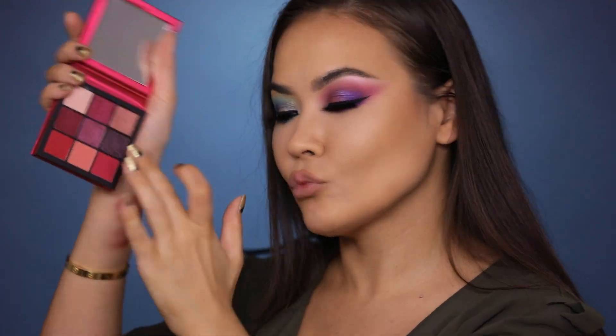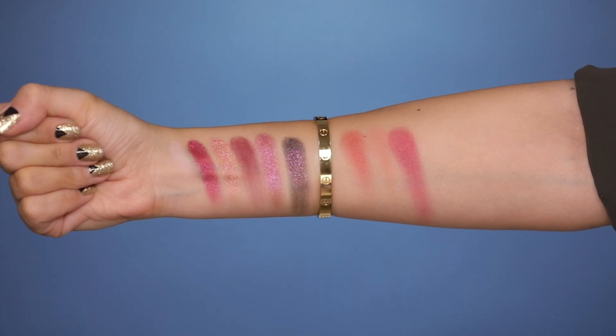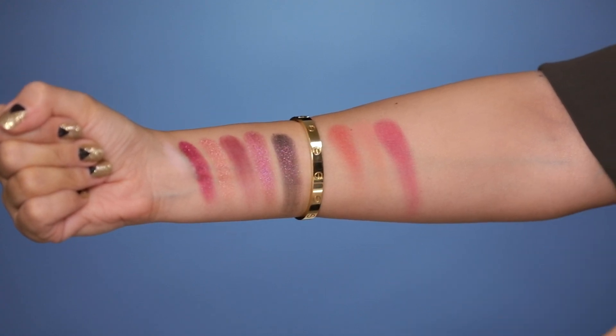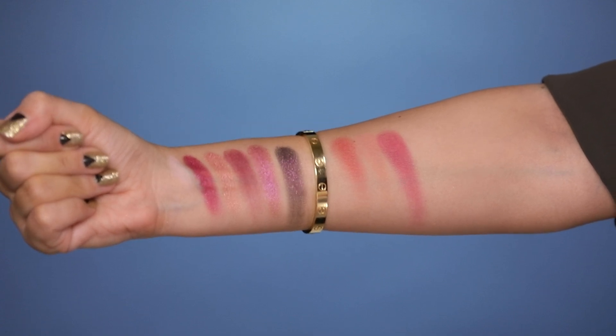Ruby Obsessions swatches — so far so good, that matte is okay, just a little patchy. Oh, that's a beauty. Not bad at all for Ruby Obsessions — this shade and this shade here weren't the best swatches but the rest are pretty nice. So an 8 out of 10 is what I'm going to give Ruby Obsessions.